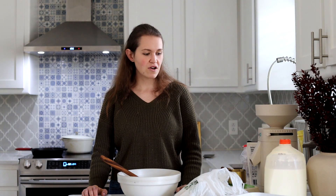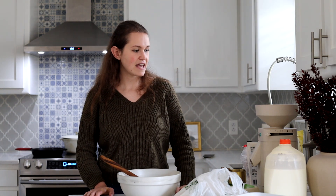For the green bean casserole, the fried onion topping — you don't want to freeze that. You don't want to make the whole casserole ahead; save the fried onion topping for Thanksgiving Day. So first we're going to make some cornbread stuffing, and then tomorrow we're going to make some green bean casserole, and then we're going to do cranberry sauce and a pecan pie.